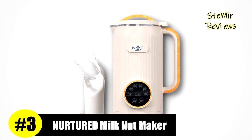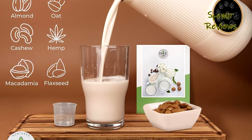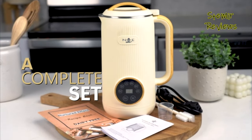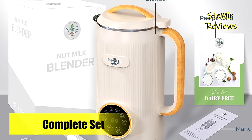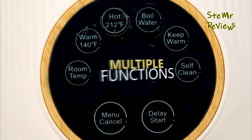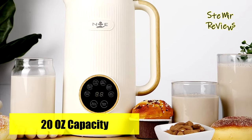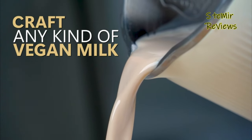Securing an esteemed third position in our nut milkmaker machine lineup is the exceptional Nurtured Effect brand, renowned for its remarkable performance. Experience the ultimate in nut milk creation with the Nurtured Effect Nut Milkmaker. This exceptional kitchen companion redefines homemade milk alternatives, offering a seamless way to enjoy fresh, nutrient-rich beverages crafted from an array of nuts and seeds. The Nurtured Effect Nut Milkmaker effortlessly guides you through the process from soaking to blending and straining. With intuitive controls, you can achieve customized textures and flavors, while its high-performance blending mechanism ensures smooth consistency and the built-in filtration system separates pulp for velvety smooth results.